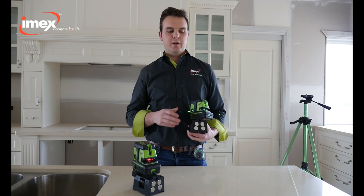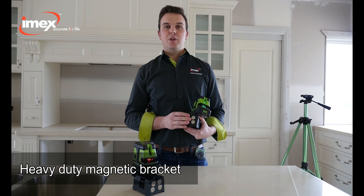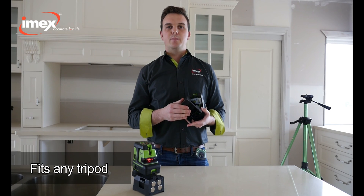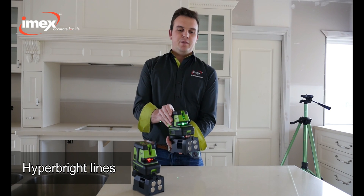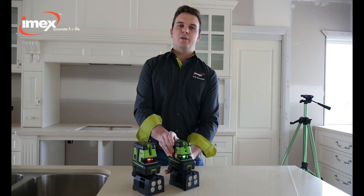With the LX25P's heavy-duty magnetic bracket, the ability to go onto any tripod, and its hyper-bright beams, this is the perfect laser for any professional tradie.